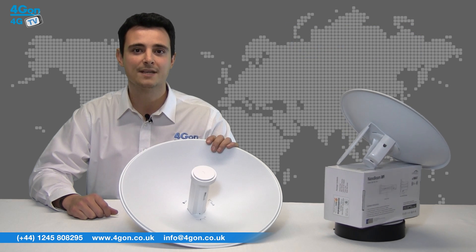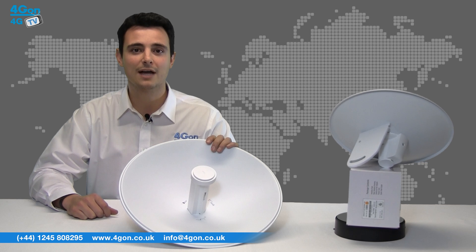This all results in a more stable connection, slightly higher throughput, and slightly longer coverage than the NanoBridge.